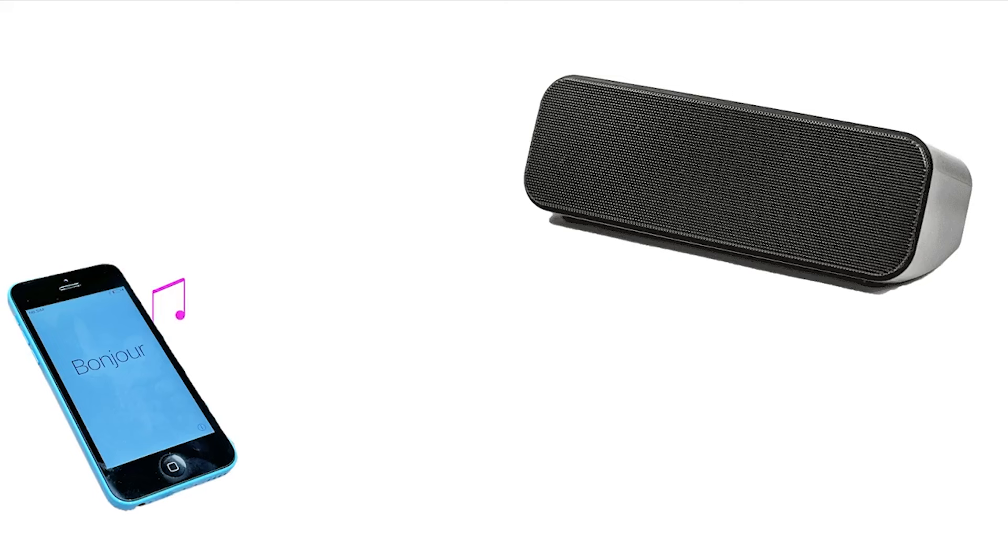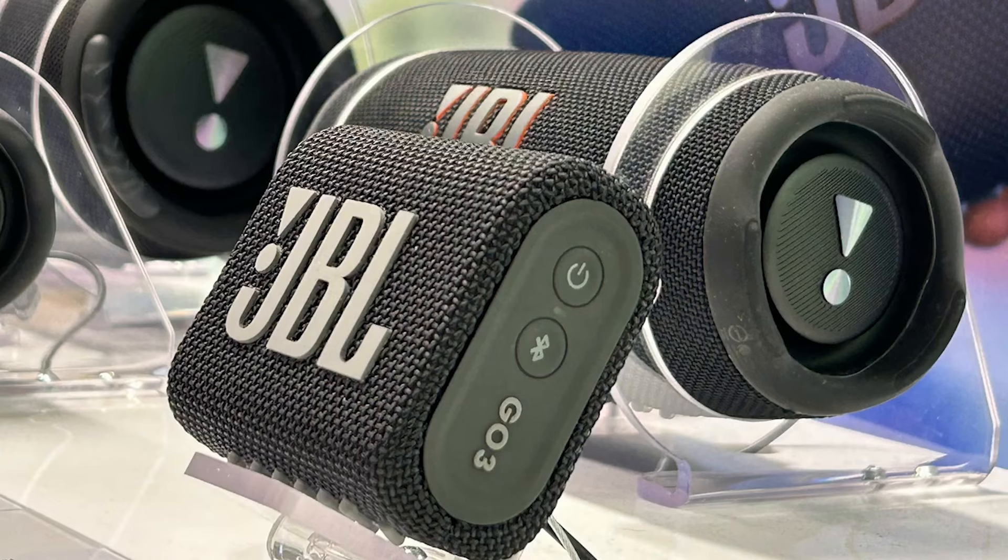Using a Bluetooth speaker, you don't use the speakers in your device, which can be fairly rubbish for music. Instead, you use those in the Bluetooth speaker, and this lets you enjoy much better sound quality and louder too.